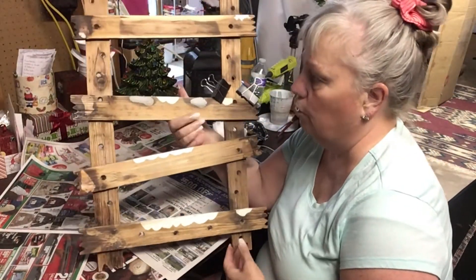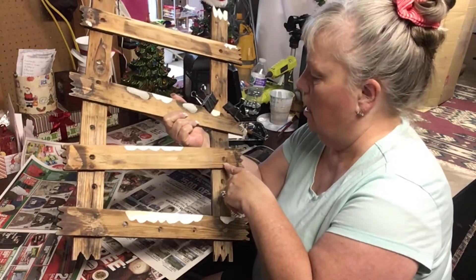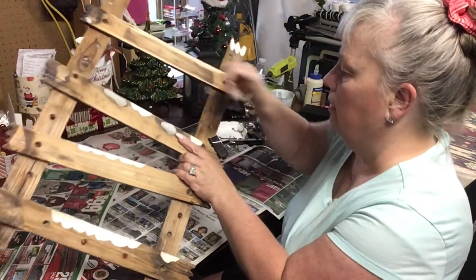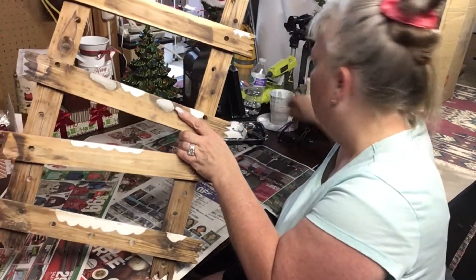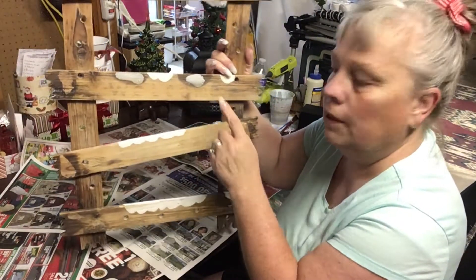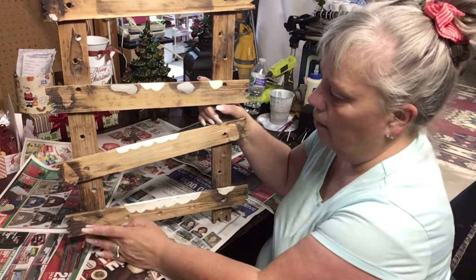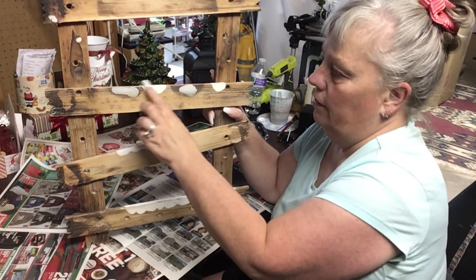When I got this, I got it used and it was broken. My husband fixed one of them and I had to glue down this one because it kept popping up. I can take these off now. When I got it, it had — you can still see it — it says 'Welcome Winter' down here, and it had a couple of things attached to it in several places.